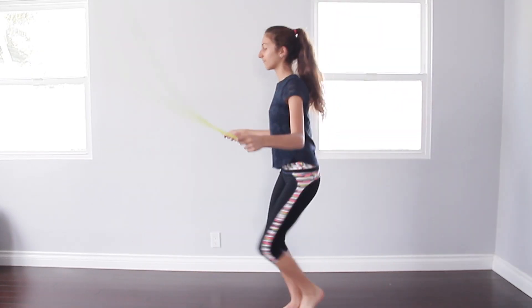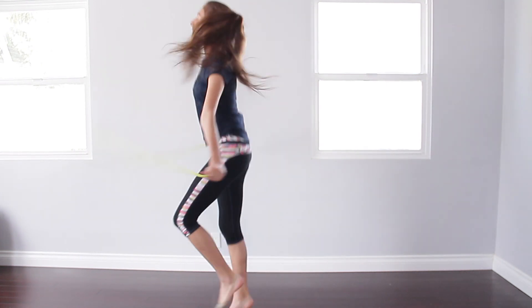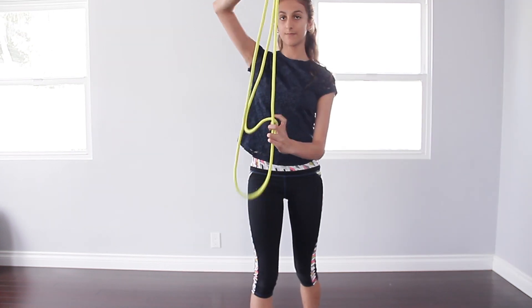To warm up, I'm going to be using a rope and a thera-band. I'll link where to get a thera-band below, but for now let's just start with the rope.